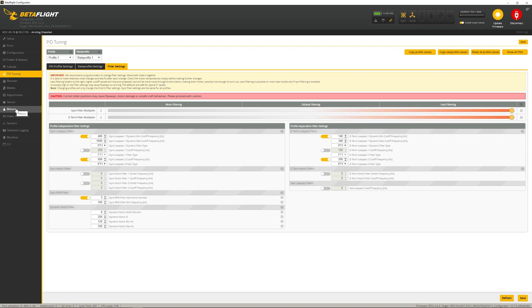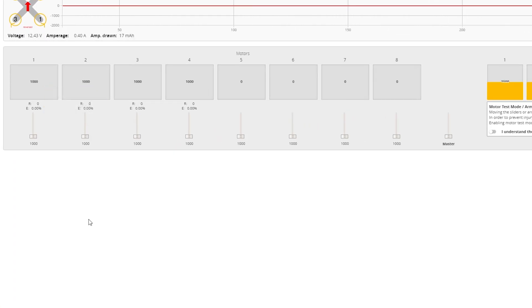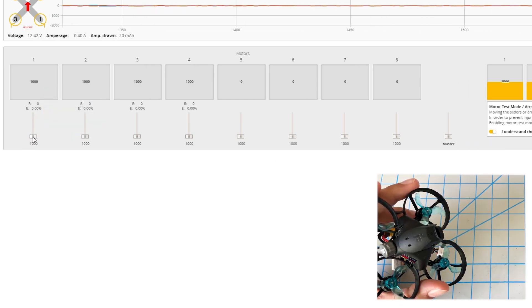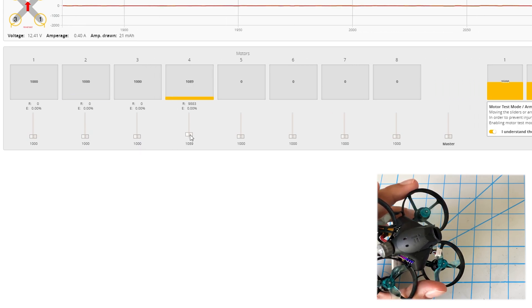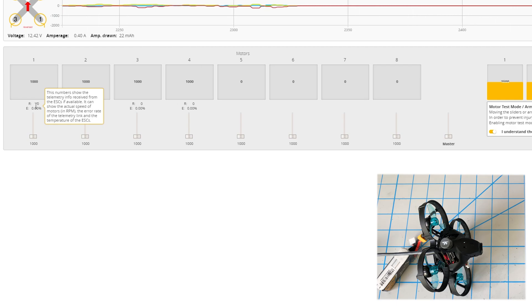The last step is to come under the Motor section. You should now see two readings: R and E — R being the RPM and E being the error percent. Ultimately errors should all be zero because the ESC is turned on. Now we want to do a quick test — make sure your propellers are off for this. As I raise the throttle I should see the RPM change. You can see how the RPM is now reporting what we have on the motor. That's how you know whatever you've done was successful when Betaflight is reporting the proper RPM.